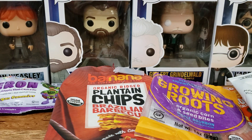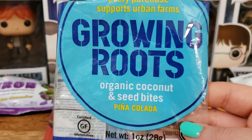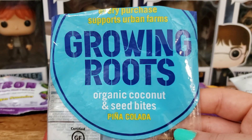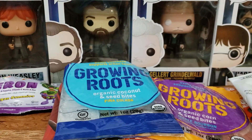Again from Growing Roots, this is Organic Coconut and Seed Bites in Pina Colada. This didn't have much of a pineapple flavor — it had more of a coconut-y flavor, which went well with my yogurt. Don't expect much pineapple flavor from this, because it's more coconut than anything.